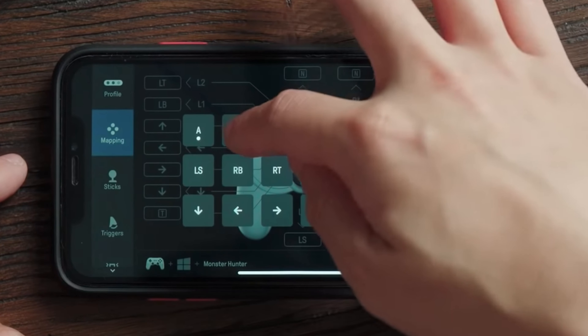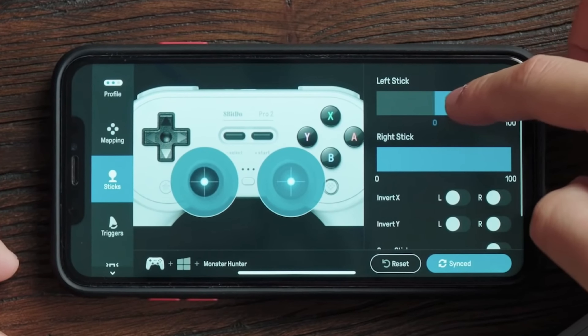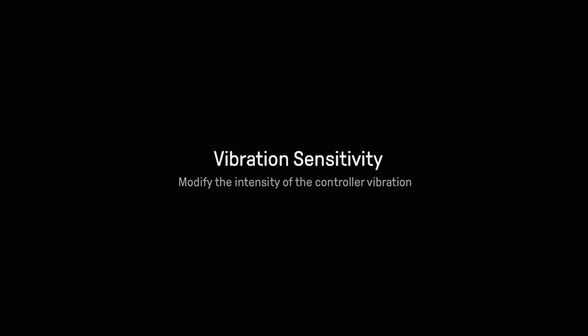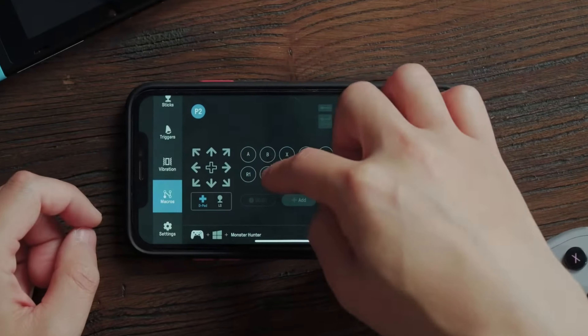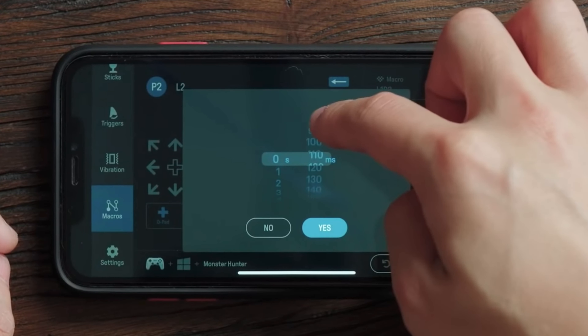8BitDo's Ultimate software gives you full control over all aspects of your controller and is available on Android and iOS. The software allows you to remap buttons and customize your play style, adjust joystick trigger sensitivity, and modify the intensity of the controller's vibration. You can also create macros with any button combination to execute in gameplay — for example, programming a fatality or finishing move in a fighting game. You can also create controller profiles and switch between them at any time with the custom profile switch.